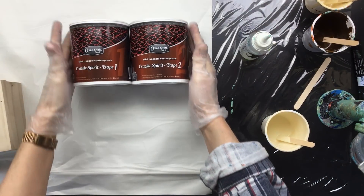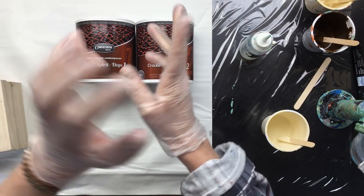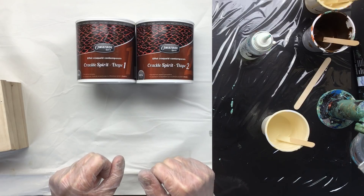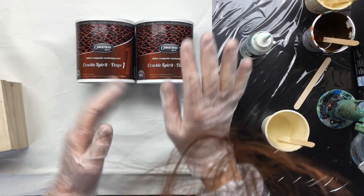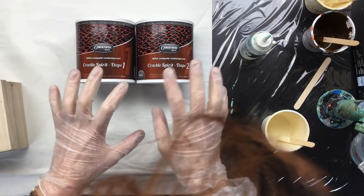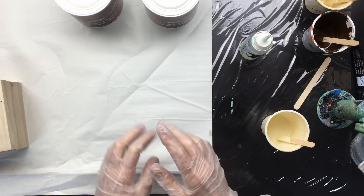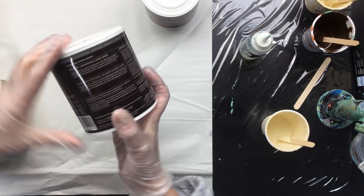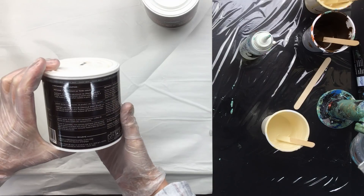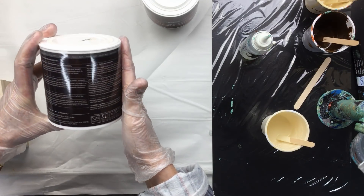Hi everyone, I'm back and we're going to do a crackle thing. There are two ways to do this — you can put it through the colors, or you can do it a different way where you put a sort of a glaze on, it'll crack, and then you put something in. Let me get the instructions. The instructions are all in French.